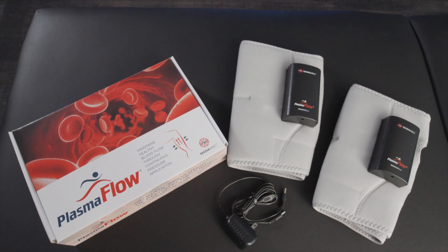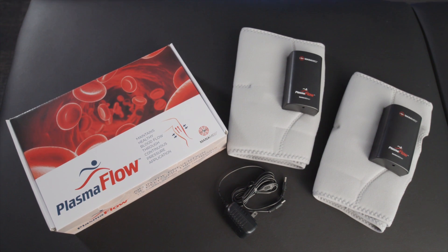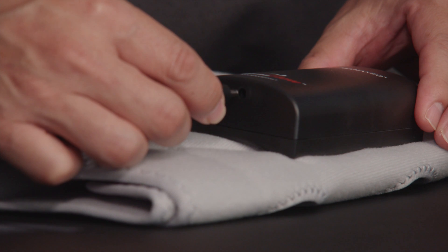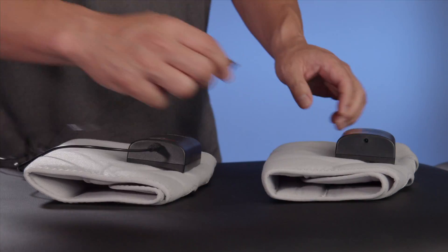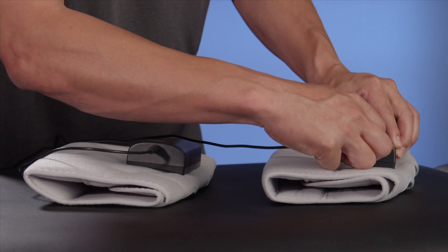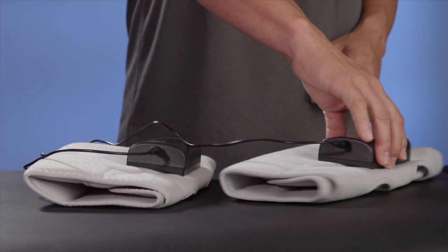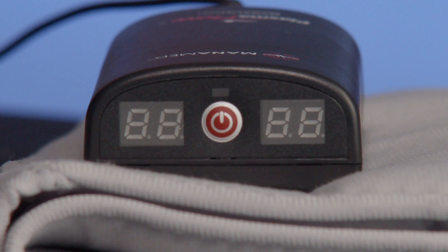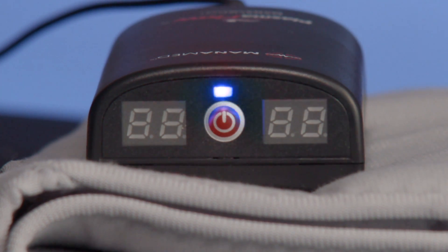The PlasmaFlow consists of two CAF cuffs and a power supply. Out of the box, begin by plugging the power supply into a wall socket, then plug the other end into the charging port of both cuffs. A blinking red light will flash indicating the devices are charging, and the light will change to blue when the devices are completely charged.